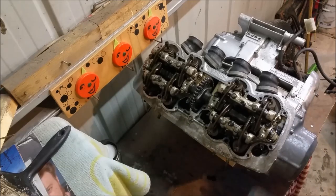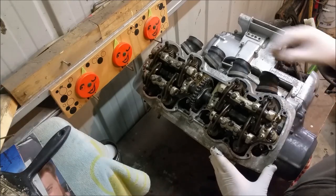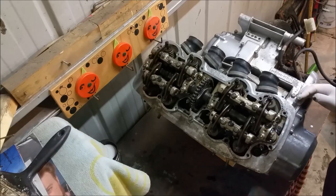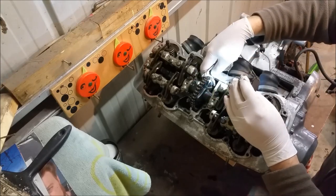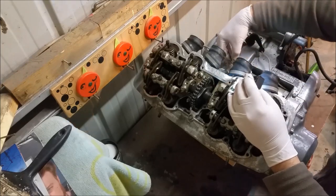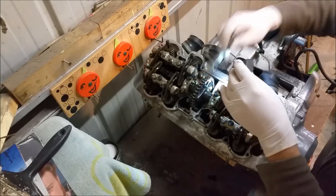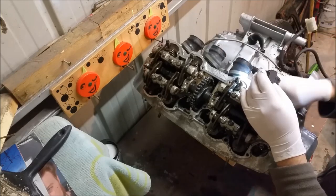That looks really good. I can pull this stuff out and check the cam — there's only one of them — it doesn't look too bad from what I can see so far. Looking at this, the cam chain appears loose. I'll back this tensioner off. That should flick out and it just seems awfully loose.